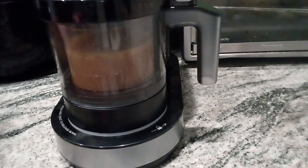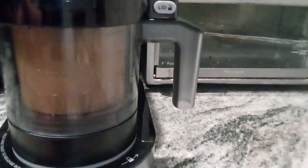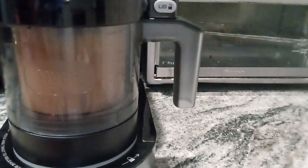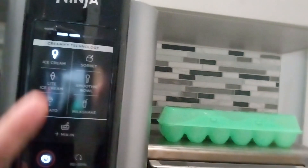I don't see it dropping — oh, it's dropping now! I don't know if y'all can see it but it's dropping, let me bring y'all down. It's dropped — the spinner, there it is, it's spinning! Yay, it's working! And up here it tells you where it is in the process.